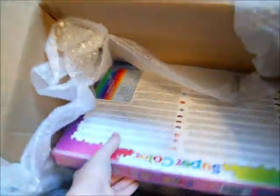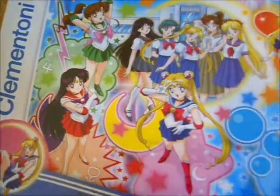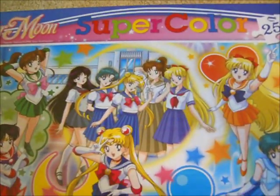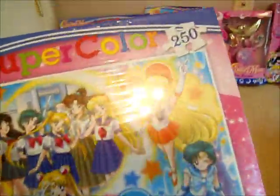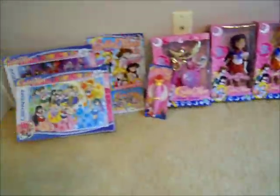There is one more puzzle I got, and I don't like the image on this one as much as the other one. But this was the only 250-piece puzzle that they had. They have one other one on the website which I did not order because I didn't want to go too crazy. But this one is also really nice — it's got a lot of really nice images of the Scouts, and it's also got them in their school uniforms, which is just really nice looking. I like the pink on the box. These puzzles are just really, really nice puzzles.